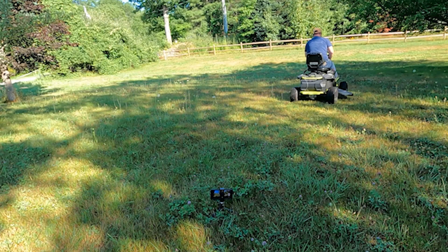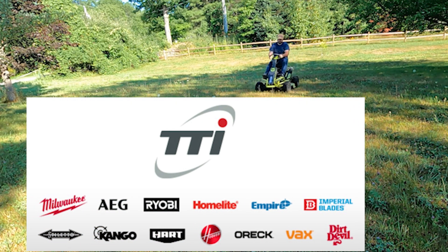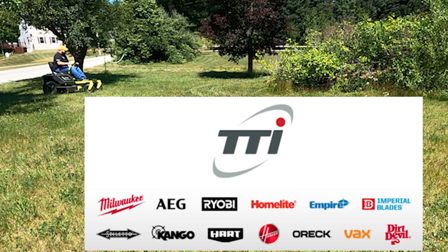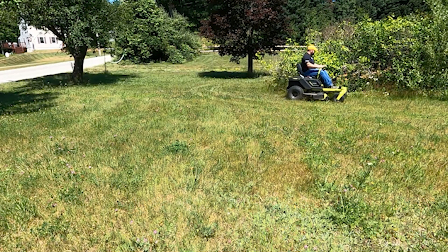In fact, I have all of them from Ryobi. Now, Ryobi is owned by a larger company called TTI. They also own Milwaukee, Hart, Rigid, Hoover, and some other companies like that. So those sister companies really support each other.